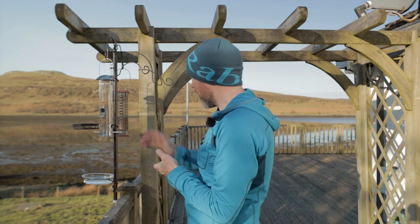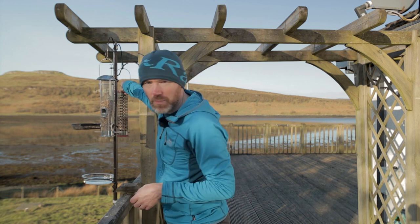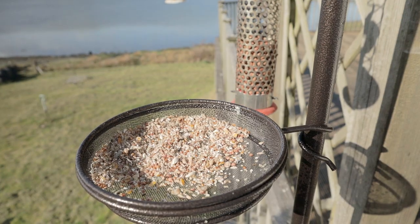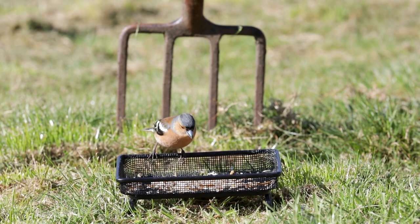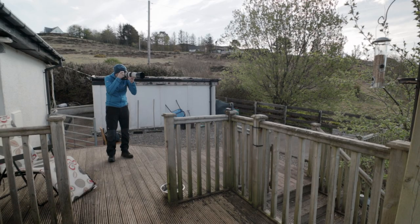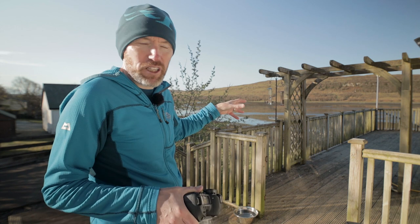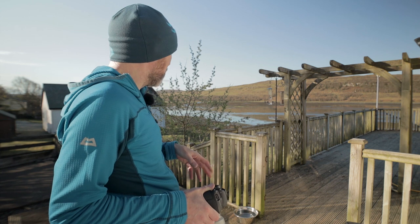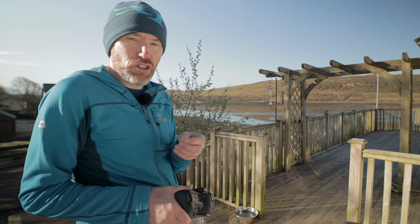Here we have our main feeders: a seed feeder, a peanut feeder just behind, and a fat ball feeder at the back. We also have a little tray with seeds and mealworms, and a water feeder. On the lawn over there is a ground feeder, predominantly for robins, but I've also been getting chaffinches and sparrows coming down to it. I stand roughly eight or nine feet from the feeders. To the left there's a tree where the birds normally come from before going into the feeders — I'm photographing them most of the time in the tree, and beyond that it's about looking for clean backgrounds.